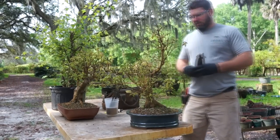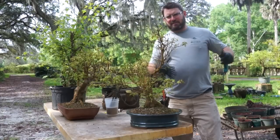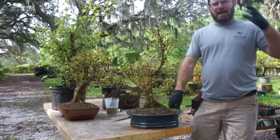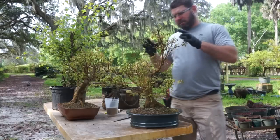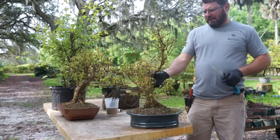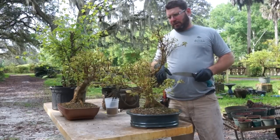I wanted to show you how to do it. As you're growing most trees that are apically dominant, you're always growing them with tops that are going to thicken up faster than the bottom sections. So the apexes are always going to have to be periodically replaced. If you're growing a tree for taper and you have no taper, a couple ways we can fix that is by having sacrifices below that line to grow, or we can cut it back and regrow it.